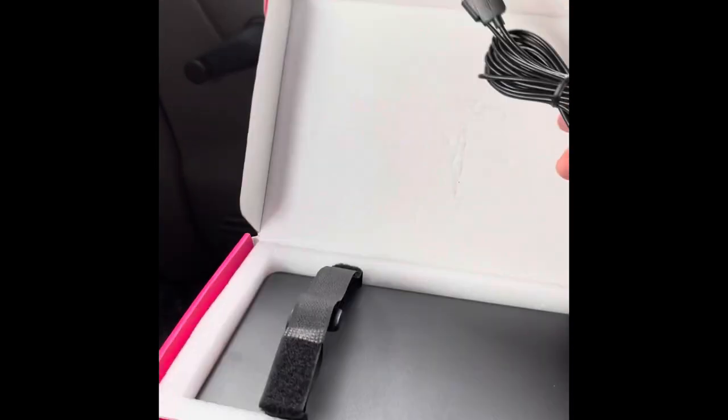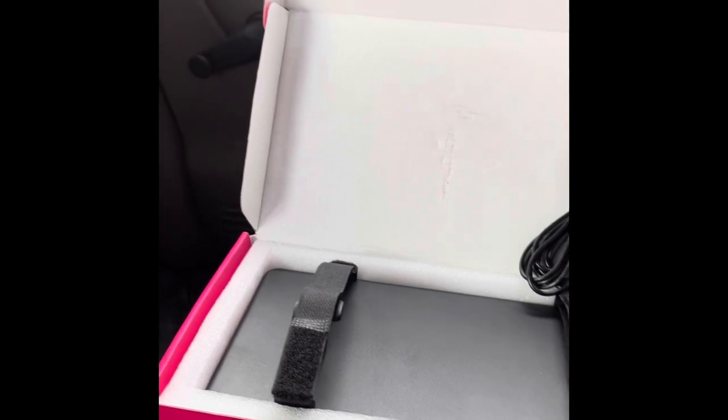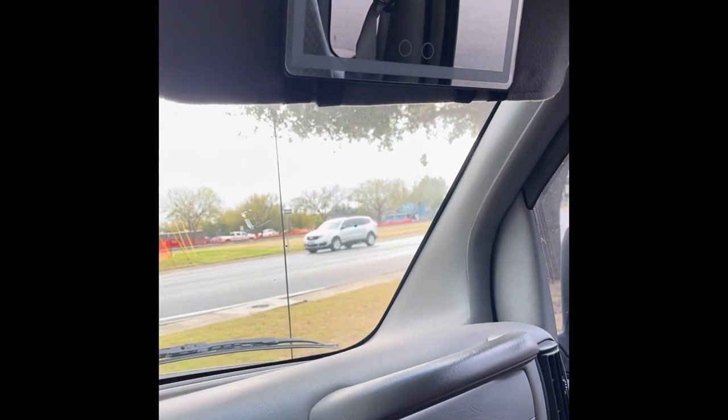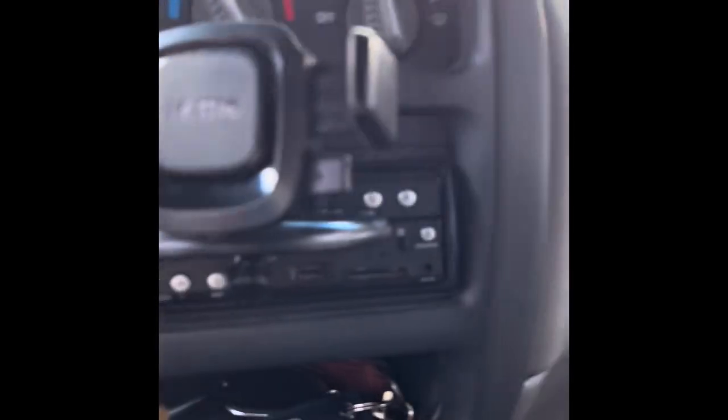It comes with a super long USB cord so you can charge it while it's up there — you don't have to take it down to charge it and then put it back up again. It's got a little port where you plug it in, and then you plug it into your USB source, whether it be a stereo or something else.